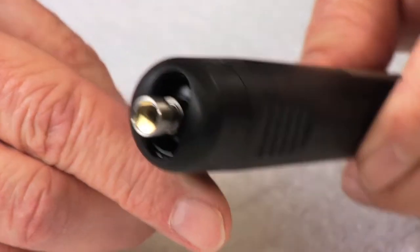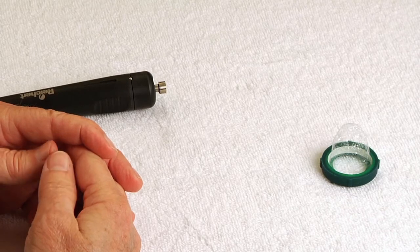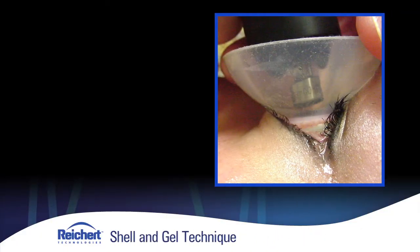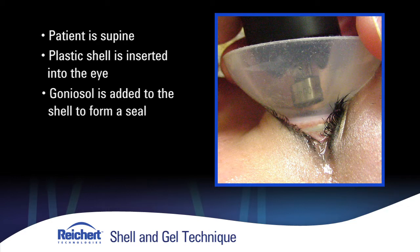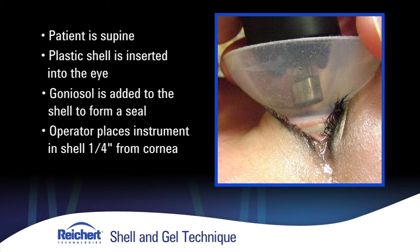I'd like to talk briefly about the older method in which we examined the eye, called the shell and gel technique. In that technique, the patient would be supine. An open shell — an open cylinder made of hard plastic — is inserted into the eye subsequent to the installation of topical anesthesia. A few drops of a viscous gel, such as goniosol, is placed around the inside of the shell to form a seal, and then liquid is added. The operator would take the probe and position it into the open shell, literally a quarter of an inch from the corneal surface, waggling back and forth.